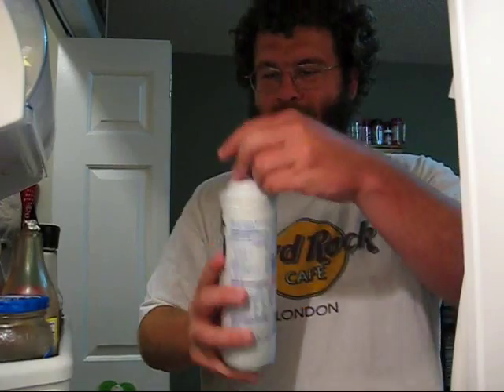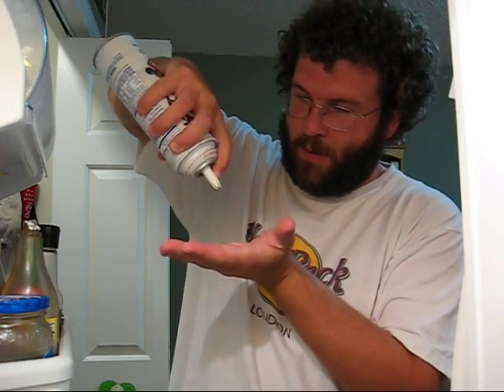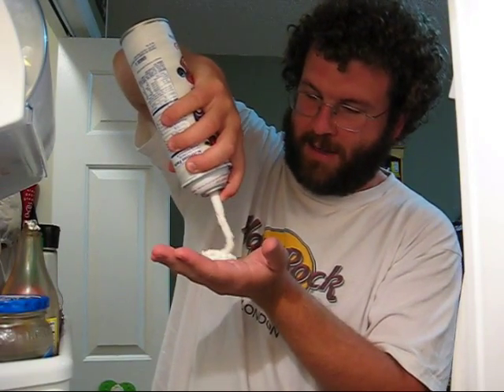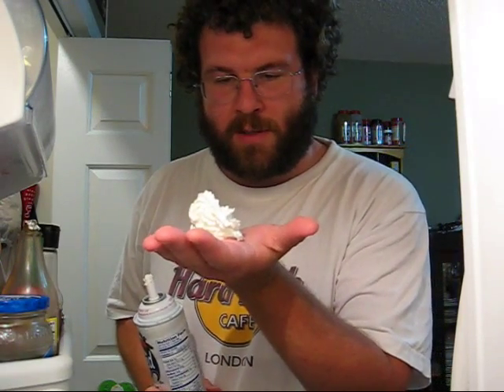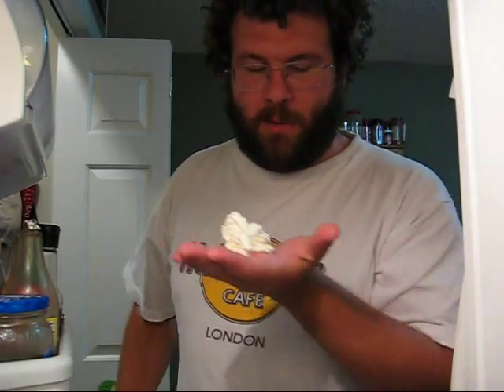Let's see — whipped cream, very tasty. You ever think about whipped cream? Gotta shake it up. It comes out as this nice liquid and then sort of solidifies on your hand. I thought this was some sort of oxygenation going on as the whipped cream came into the air, but it's actually something called shear thinning.